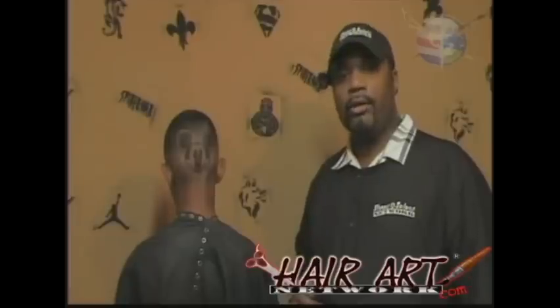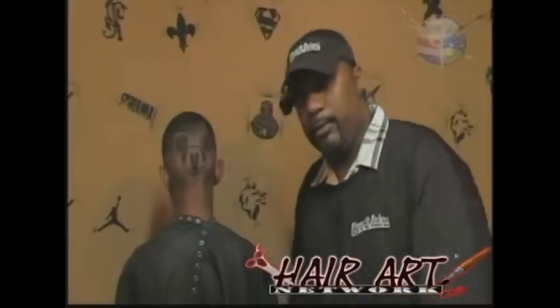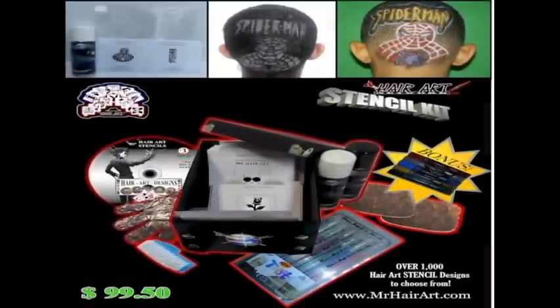This has been a Hair Art special — a time challenge for all the guys who wanted to see. I'm Mr. Ronnie Mac on the Hair Art Network. I'd like to thank you guys for joining us. And remember our motto: respect yourself, because image is everything. I'll see you guys in a bit. Bye!